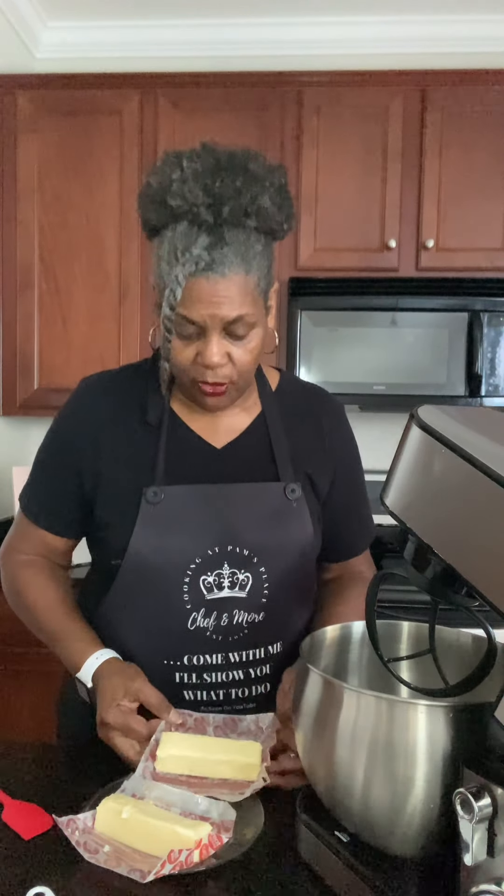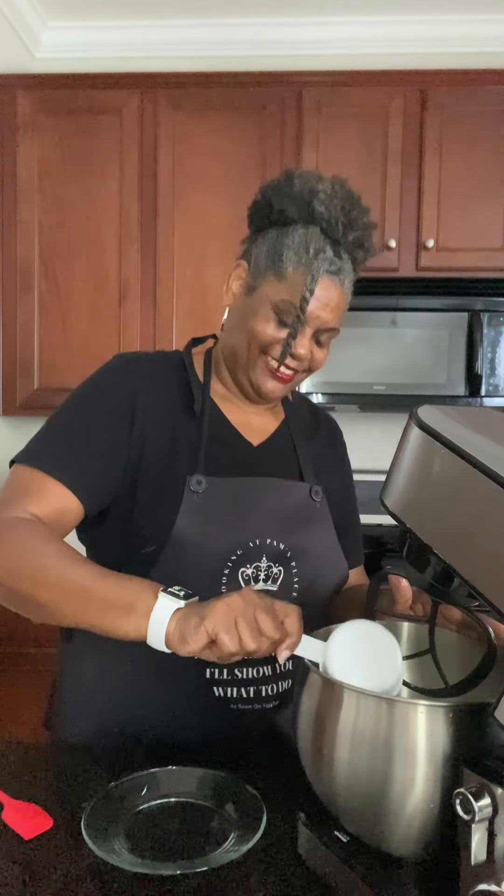I'll finish sifting so that the cornstarch can sift right along with the rest of the flour. Now that we have this sifted, we're going to set it aside. In our actual mixing bowl, we're going to add our butter — softened butter — and our sugars. I have regular white granulated sugar here and I have confectionary's powdered sugar here.